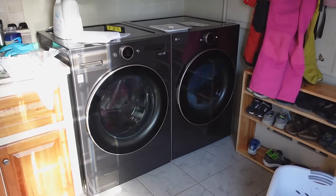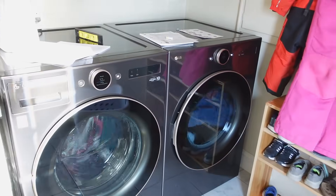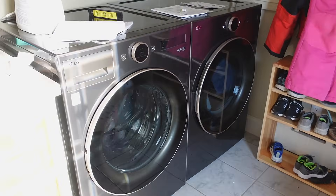And here's the new appliances doing their first loads. I'm sure they do a better job. But will they still work in 30 years time? Pretty unlikely.